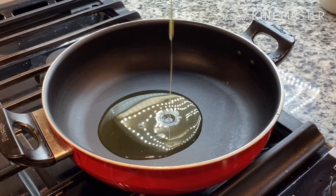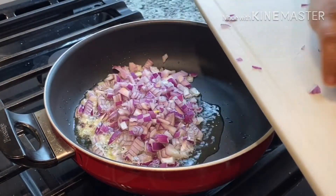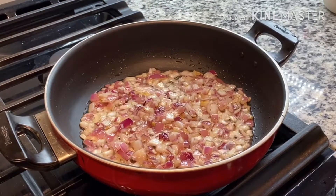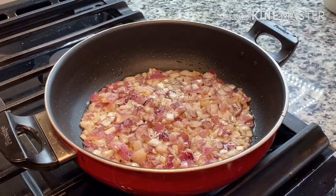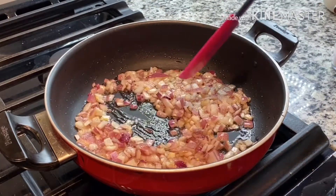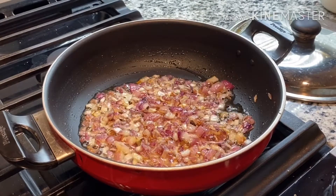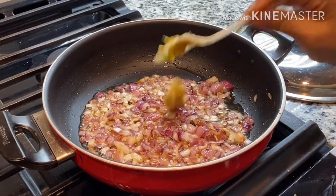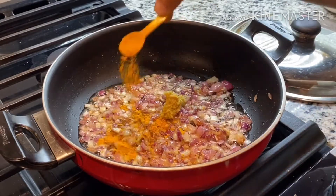Add finely chopped onions. Add half teaspoon of salt to the onions and mix it well. Once onions are cooked well, add a teaspoon of ginger garlic paste and a quarter teaspoon of turmeric.